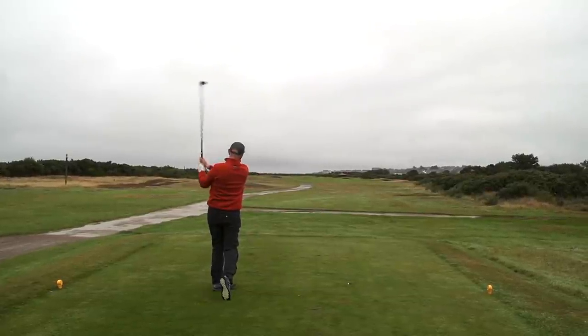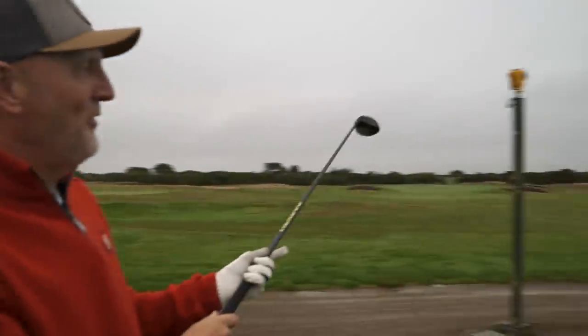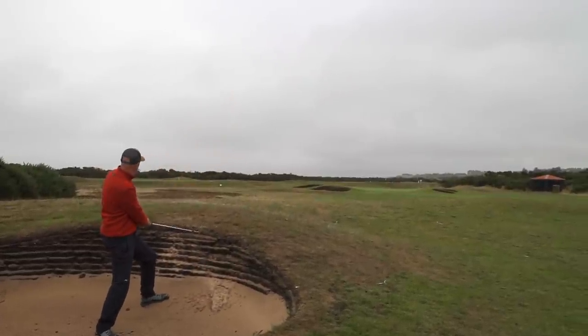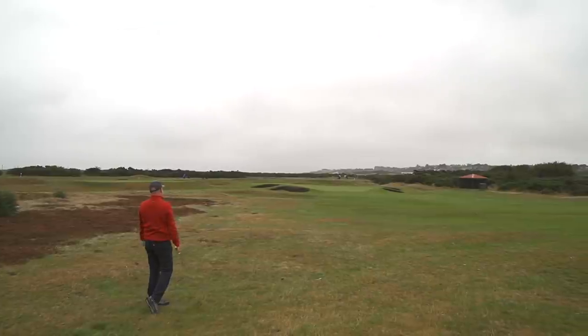I've just teed off on the 9th and what you'll see is a number of lights that carry on in a straight line — they're basically highlighting where the runway is, because there are planes that just drop in on you. Harrier jump jets — they were many years ago — just literally landing, horrendously loud, almost on top of your head. I struggled on this hole, into the bunker off the tee and plugged. Wrong club selection from the rough, landed short.